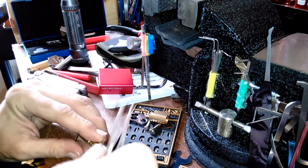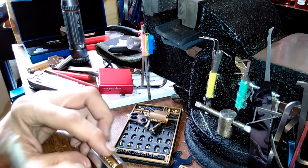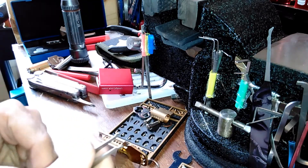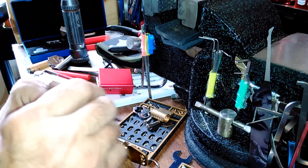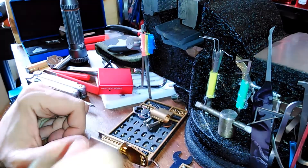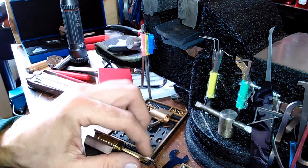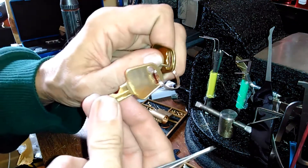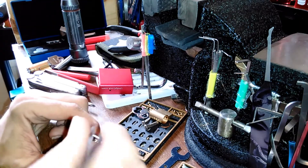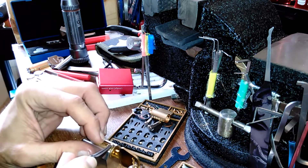I've got the lock in this little stand here — sometimes you get them to stand up on something else, but these little stands come in handy. Then you can look at your key and kind of get an idea: the lowest cut in the bitting will be your longest key pin driver. I can tell that this is number one where I started, so I'm just going to put that pin back in there.